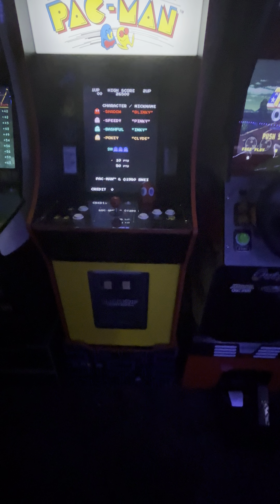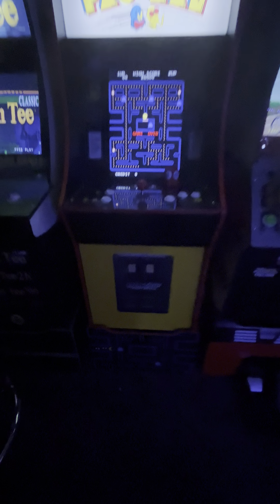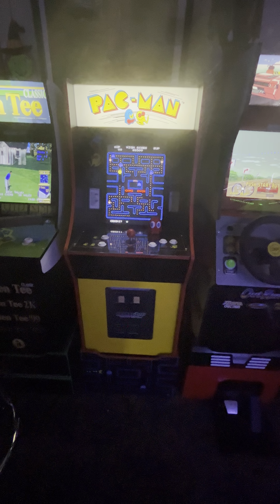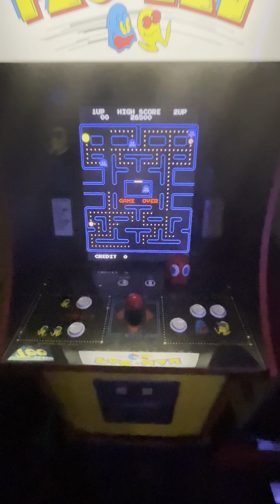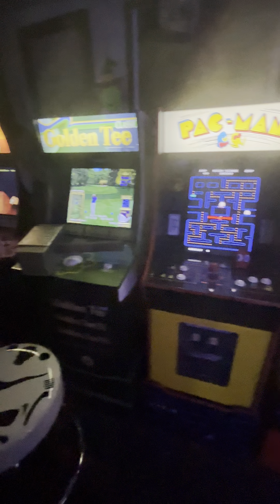The unit is kind of small — you can actually sit it on the floor for kids to play, it's perfect height for kids. But the units come with custom risers, and you just put the unit on the riser for it to be the right height for an adult. I'm six foot one and this is perfect for me.